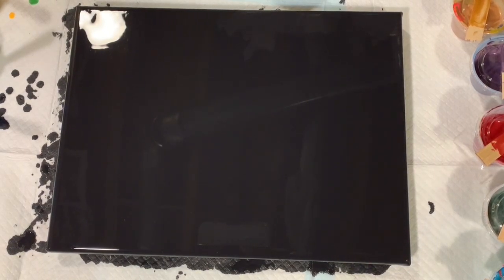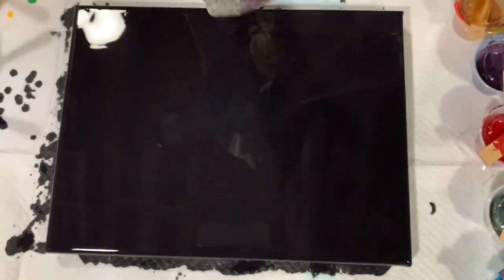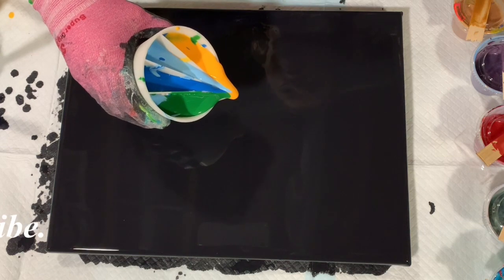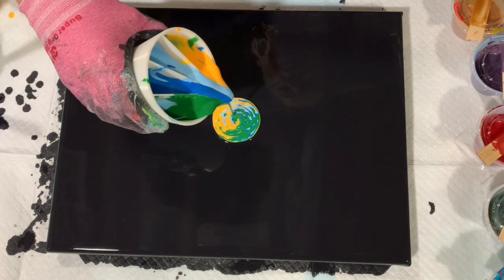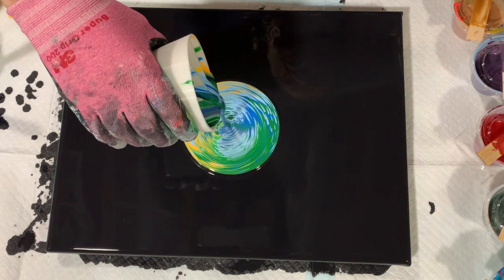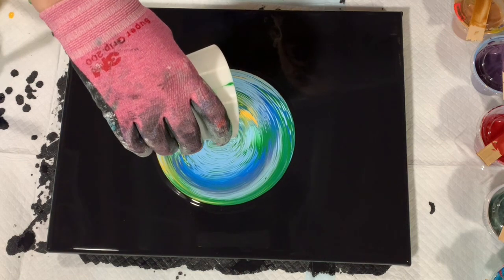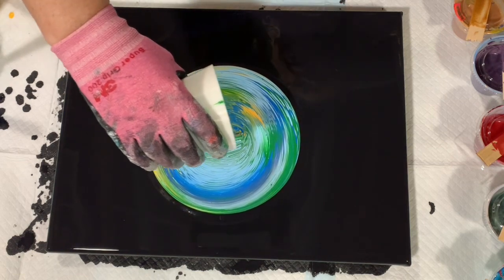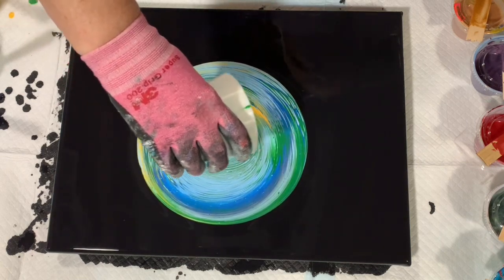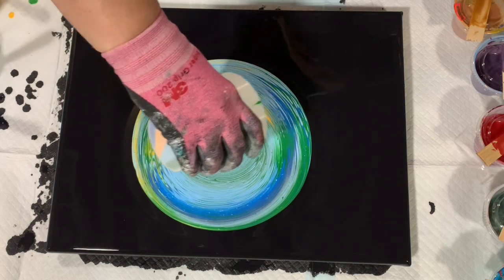Okay everybody, I'm back. I have my base coat of Blick Black down and I filled my cup — as you can see, I just layered different colors all the way up. We're going to start pouring right in the center here and just see how these colors play together. Not really planning on a ring pour, just going to pour it down — just a dirty cup pour. Then I'll move it down and try to make some fingers, as some artists call them.